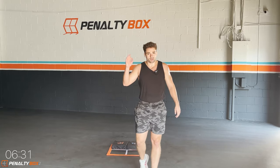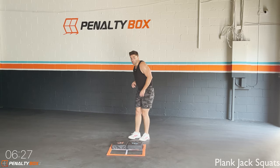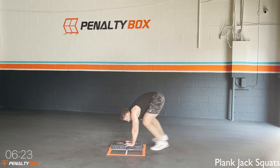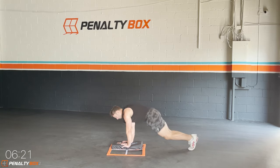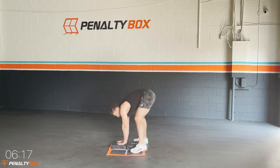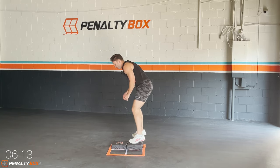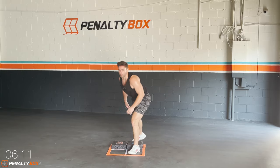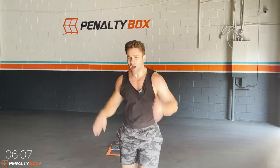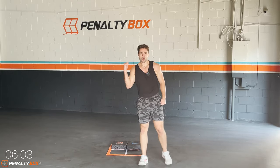In three, two, one — one more round, plank jack, one, two, come up, in and out squat, back down. One, two, come up, one, two, back down. Come on guys, keep it up — you guys push it at home, keep sweating, keep pushing. We get it, we're the best, all day every day, Penalty Box Fit.